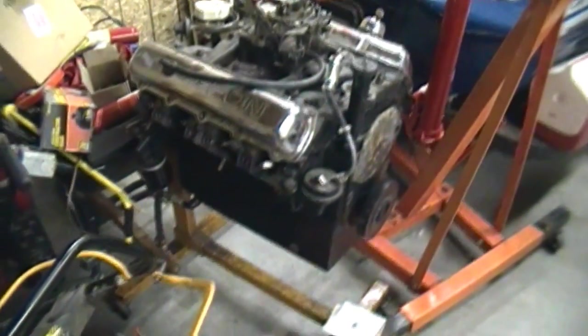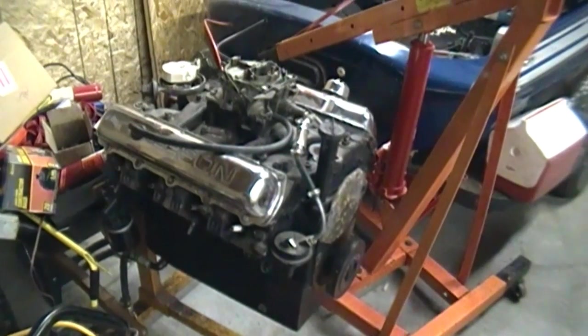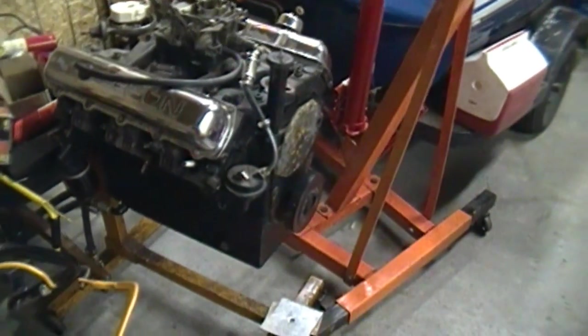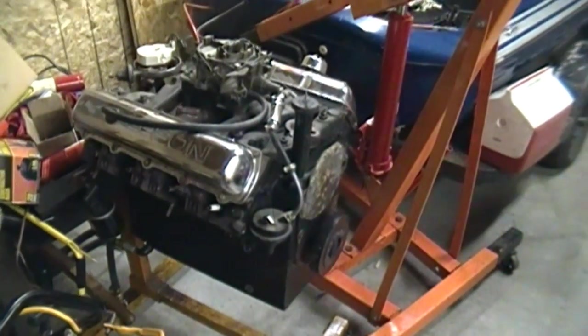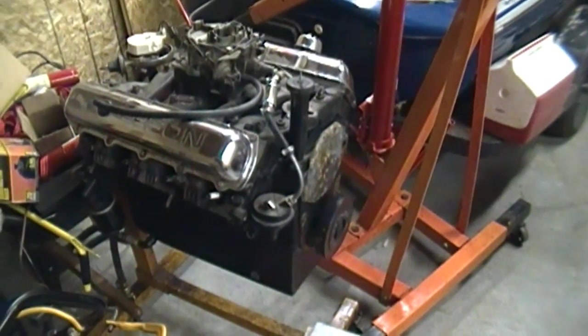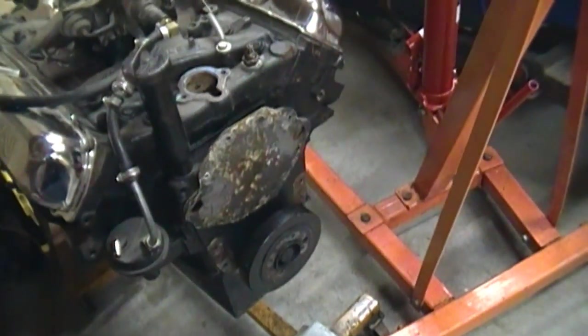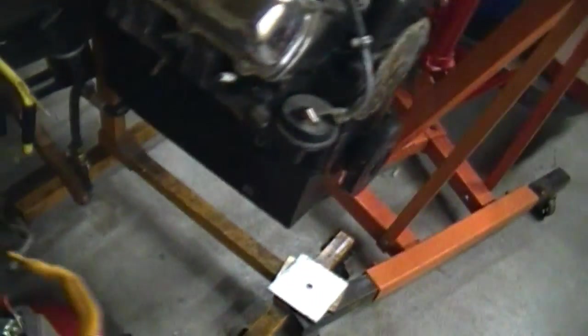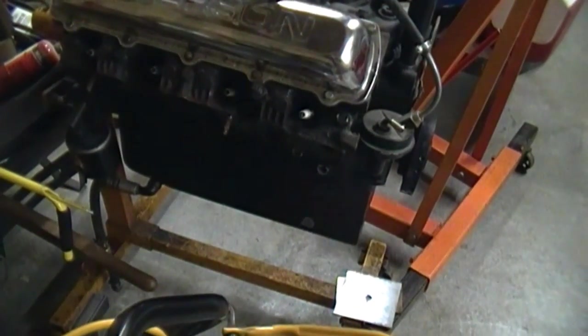Here is the motor I took out of the boat. This was a bone stock 350 Rocket out of a 1974 Cutlass, and it had about 100,000 miles on it. I switched it from one car to another and it finally ended up in the boat. Basically all I did was put a double roller timing chain underneath the timing cover.